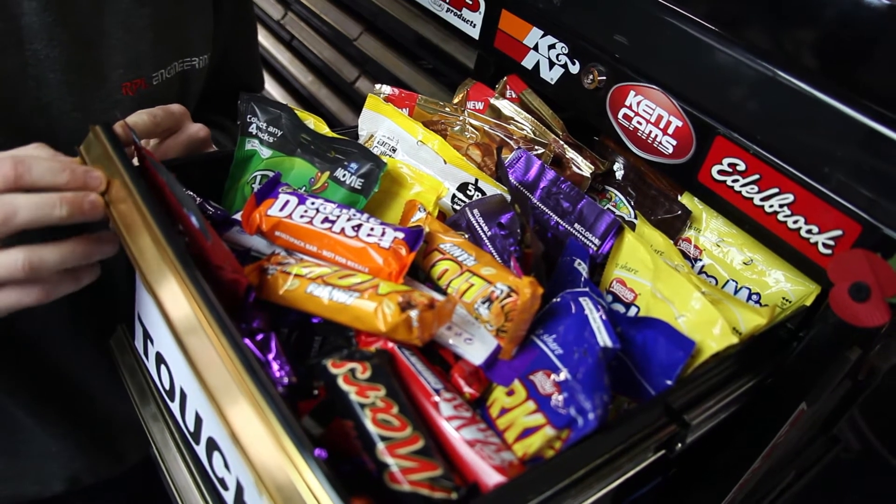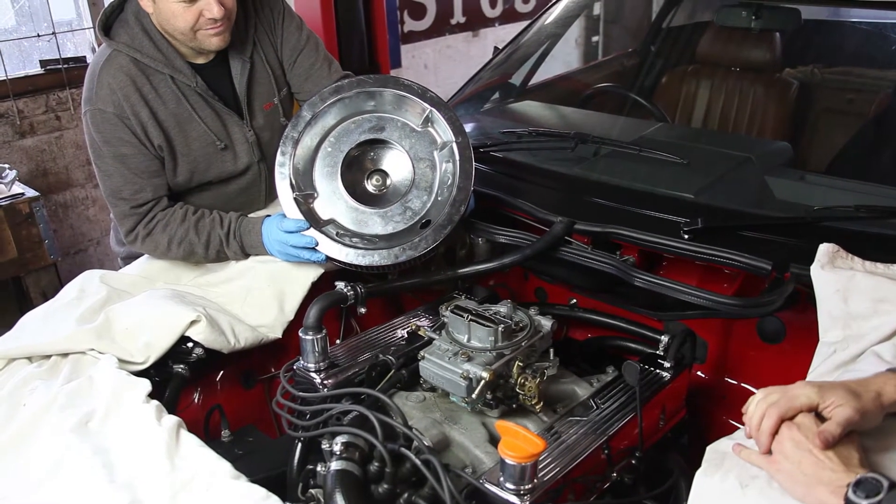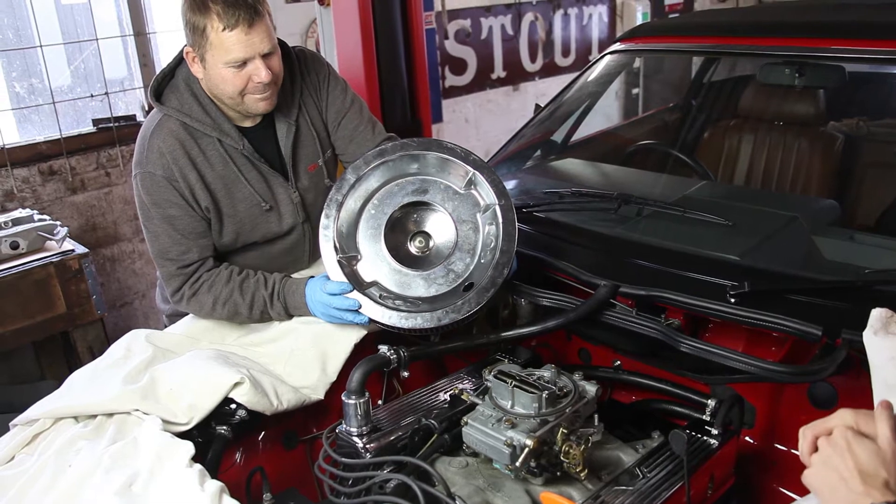But why is he called Handsome Steve? I think you'd better take this one, hadn't you, Steve? So here are both Steves. I'm just going to show you a few things as we actually discover them here while removing the engine.